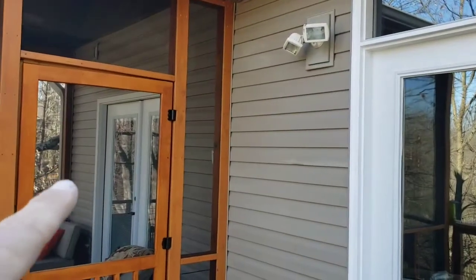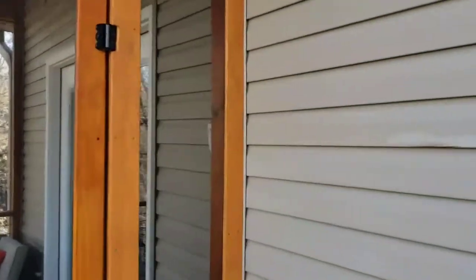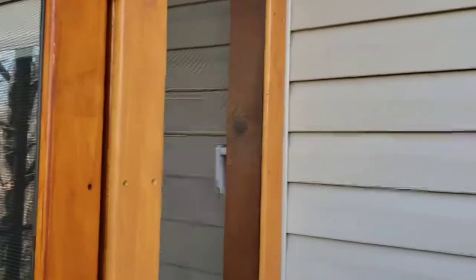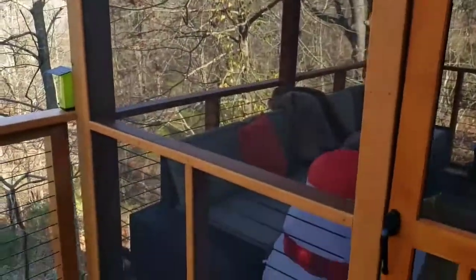We had to remove all the siding on the inside because we had to do some more work, and that allowed us to bring our siding up to the screen instead of putting the wood over the top of the siding. That's not a very exciting shot, I know — I'll get a better one in just a moment.